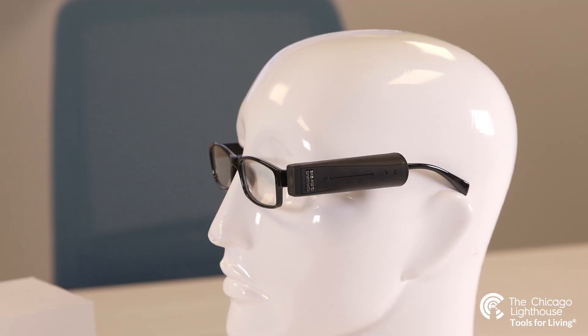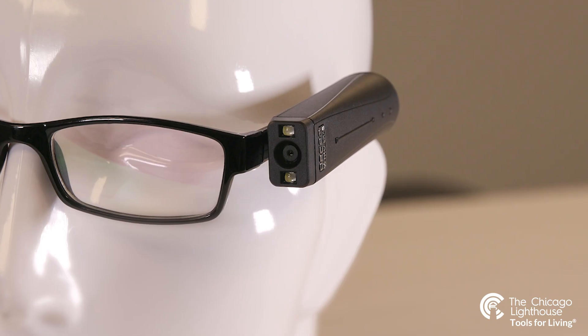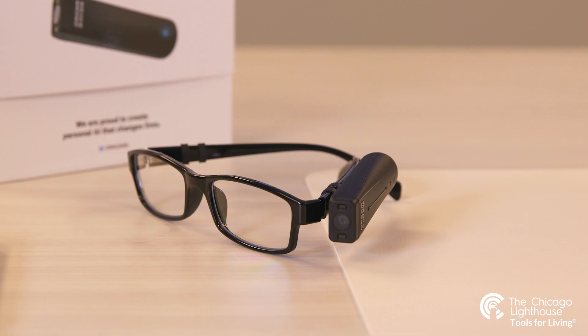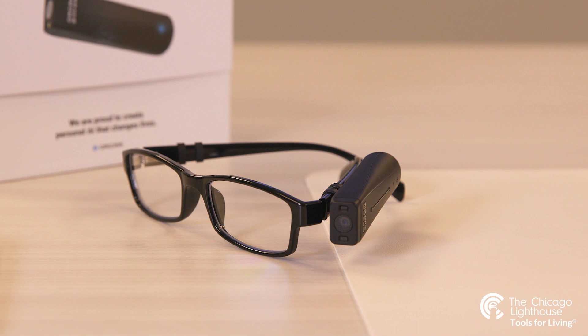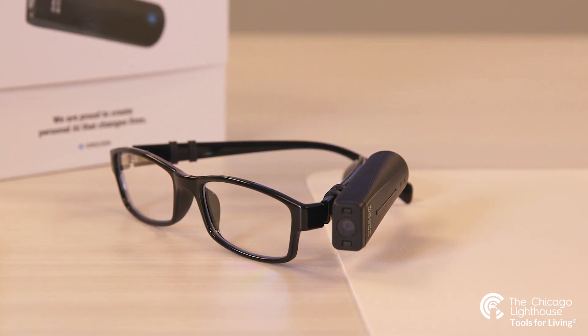The small portable device has a camera with optical character recognition technology and is designed to fit in the wearer's pocket. The system discreetly clips onto the wearer's glasses with a small magnet that can attach to any pair of glasses frames, excluding some wire frames if they are a little too thin.